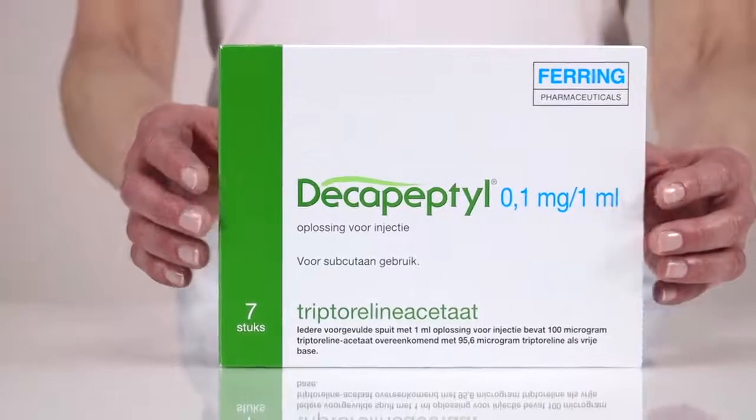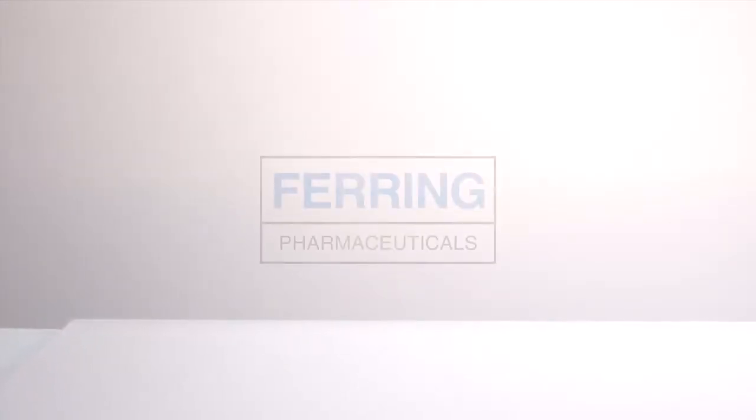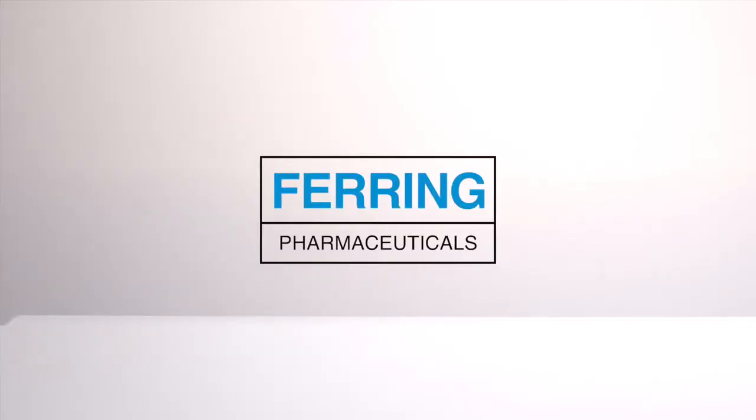If you have any further questions, please do not hesitate to contact your doctor or nurse. This instruction film was brought to you by Faring.